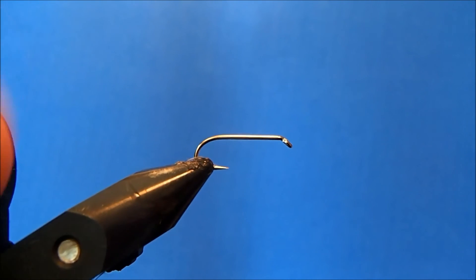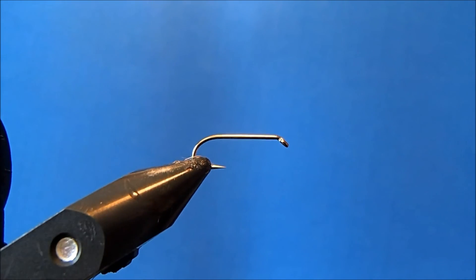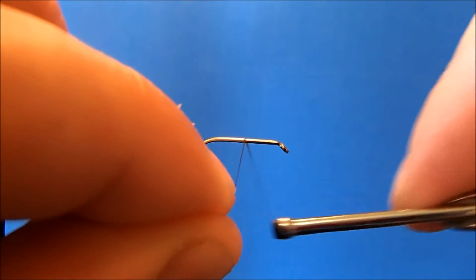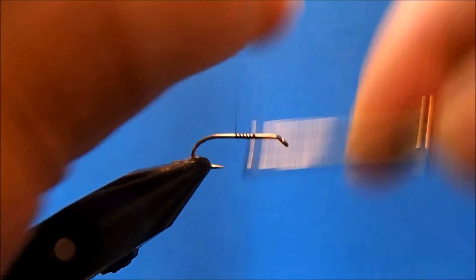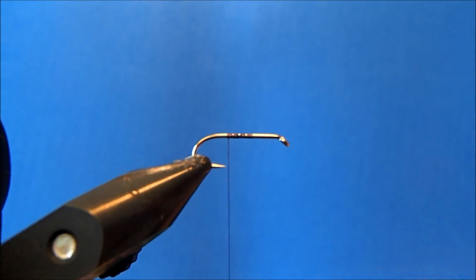I'm going to tie a soft-hackle hare's ear wet fly. I've got a size 12 hook in the vise — this is a nymph/wet fly hook. The thread I'm going to use is an ADAT dark brown, so I'll just get that started about midway of the hook shank, break off the excess, and continue wrapping to about the point of the hook.